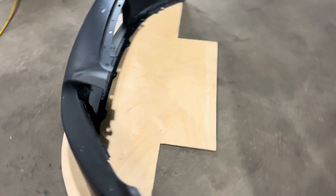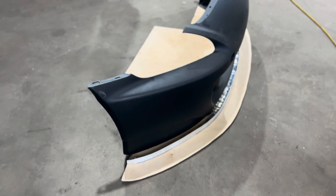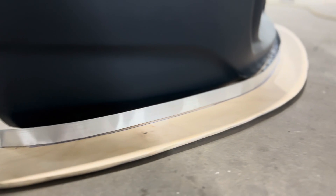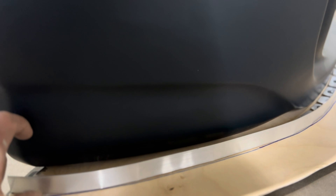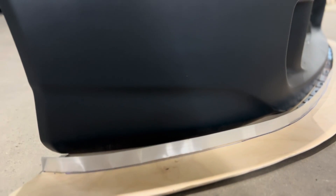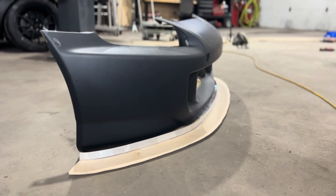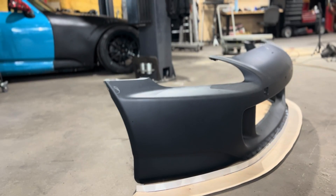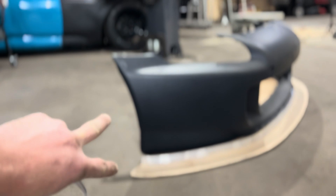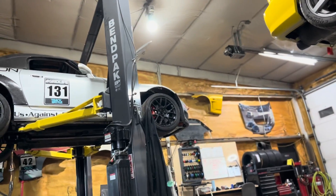We got our splitter done and our air dam backing plate securely mounted. The next step — we need the air dam itself; we're probably going to be close to about three, maybe even four inches. We set them about three inches level to the ground with maybe a slight angle of attack, a couple of degrees — maybe two or three degrees. I'll cut that three-inch plastic strip, get that secured, and then the rest is done on the car once I get a lift to open up.